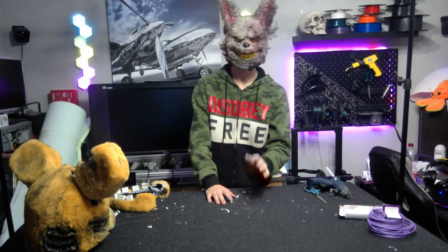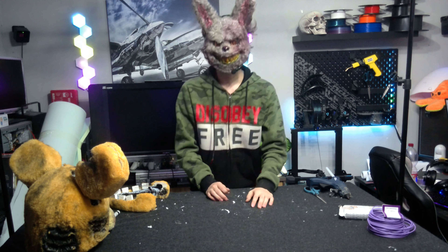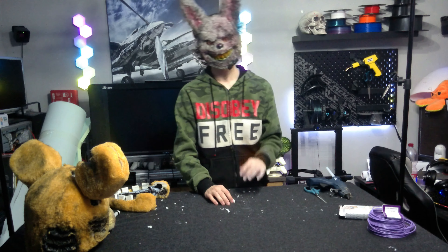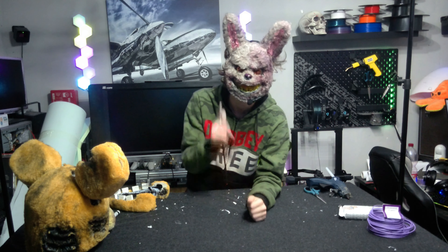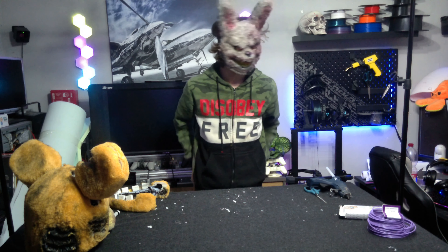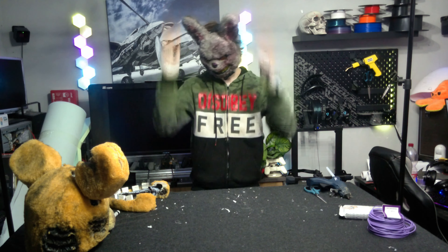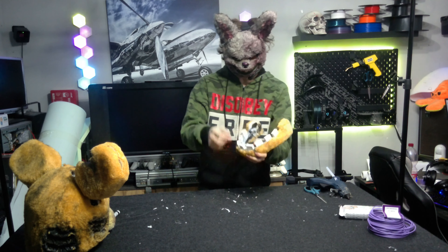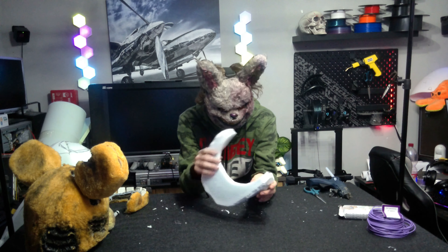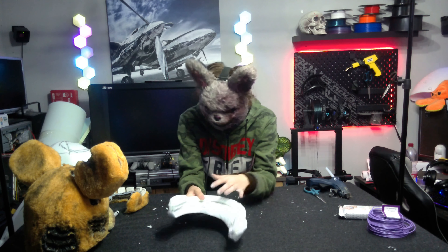Oh hi, I'm Funnel. Welcome to episode 3 of my tutorial series. In this episode, you seemingly don't have a 3D printer, but don't worry, I got you covered. I will show you some alternatives on how you can make the 3D printer parts, like the teeth and the hinges. The only things we're missing are the fur, the hinges, and the teeth.